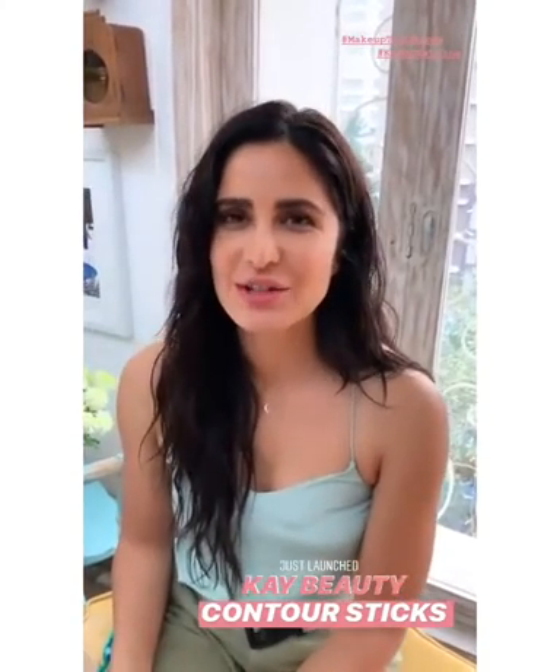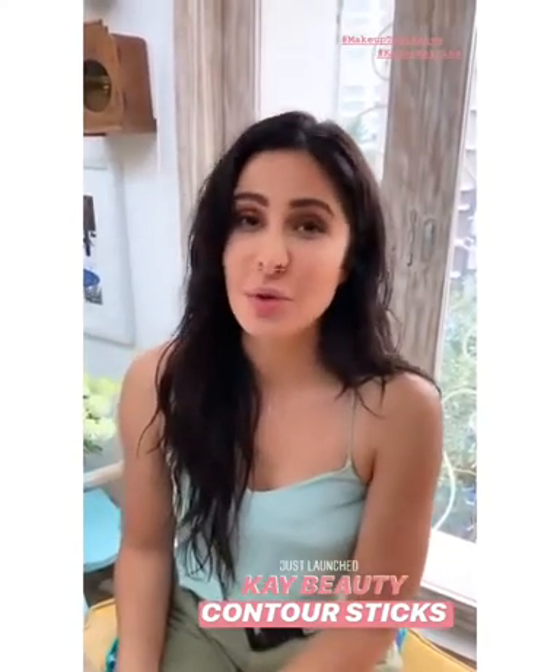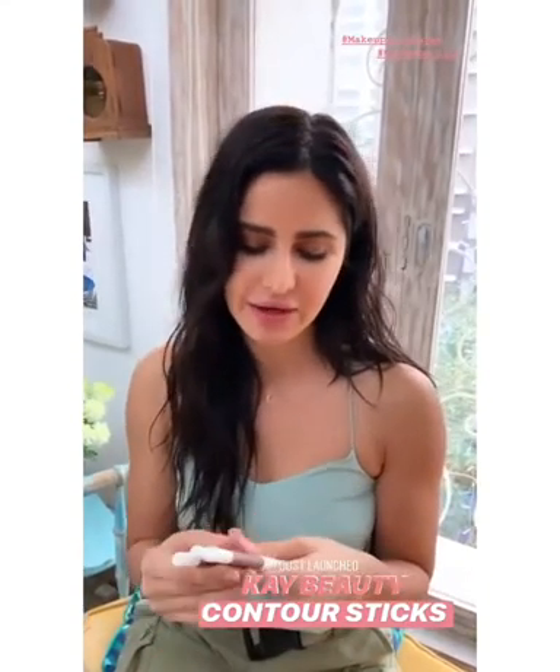Hey guys, so we've just launched our contour sticks. I'm so excited about this — this is one of my favorite makeup products.